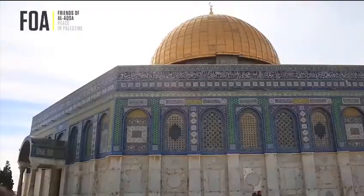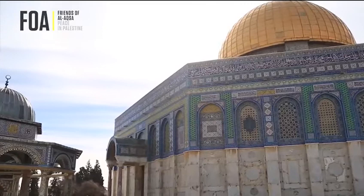The Dome of the Chain provides a place for rest, to absorb the grandeur of Al-Aqsa Haram Sharif, and to spend time in meditation in the remembrance of Allah.